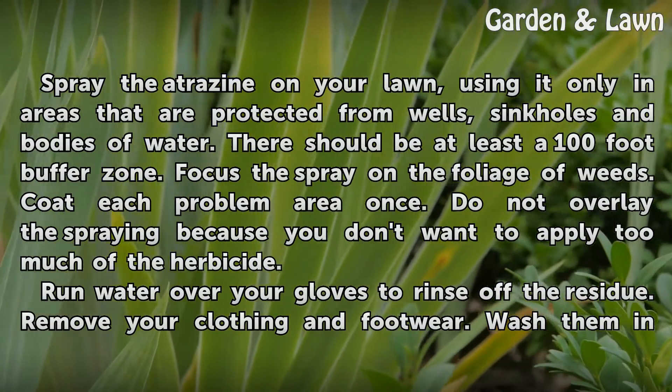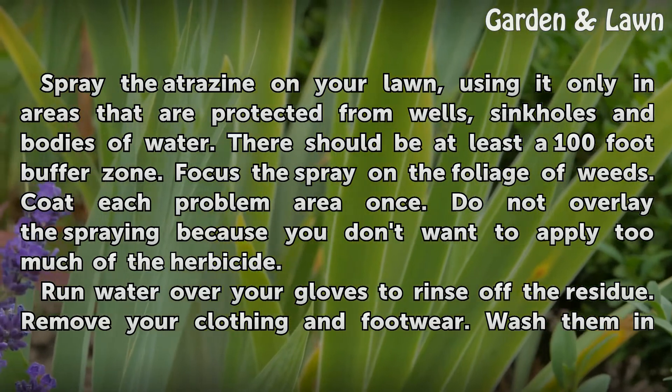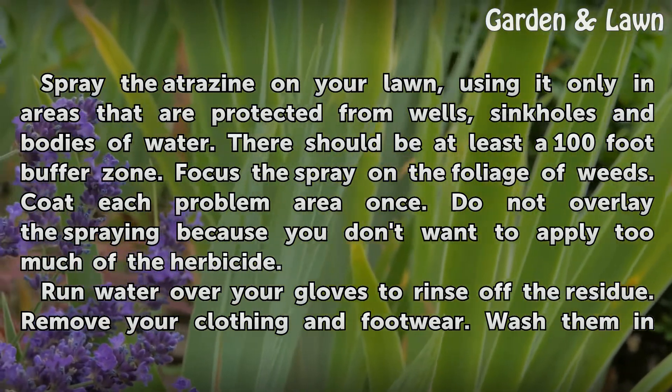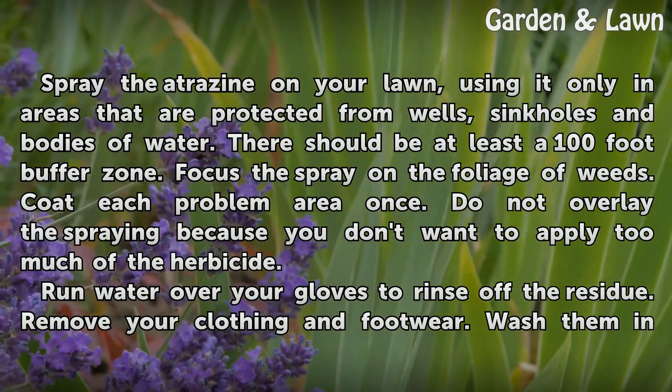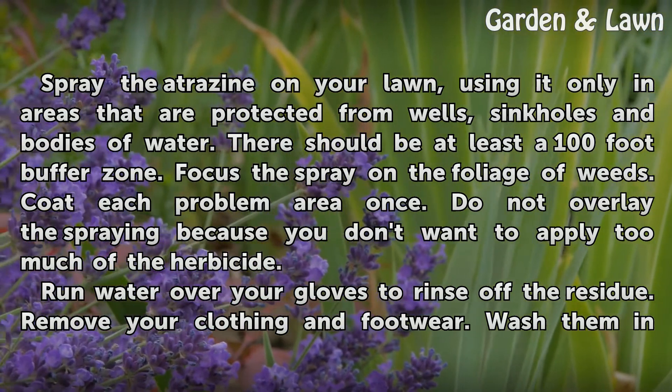Spray the Atrazine on your lawn, using it only in areas that are protected from wells, sinkholes and bodies of water. There should be at least a 100-foot buffer zone. Focus the spray on the foliage of weeds. Coat each problem area once. Do not overlap the spraying because you don't want to apply too much of the herbicide.